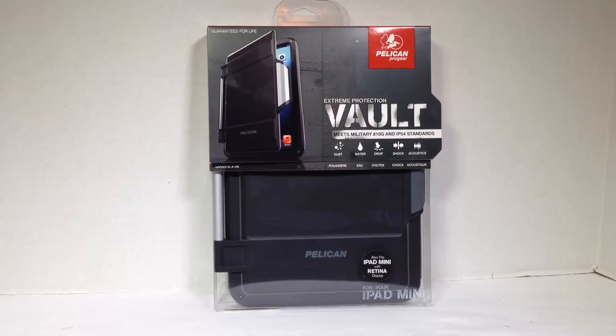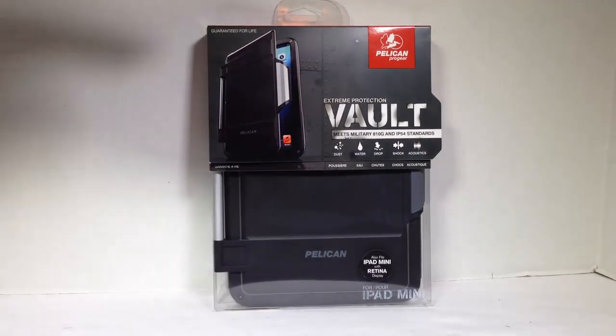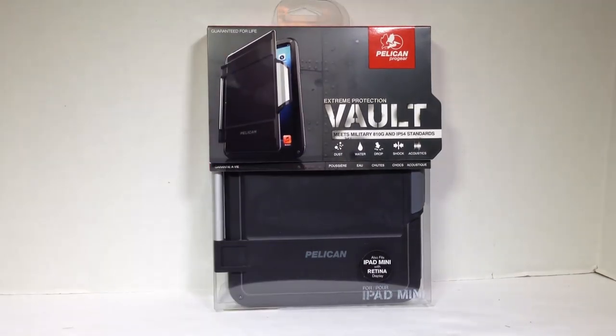Hi folks, Chris Voss here from thechrisvossshow.com. Coming here with the review of a great product we want to bring to you. This is from our good friends at Pelican Pro Gear. You can go to their website at pelican.com, or you can search for the Pelican Pro Gear website.